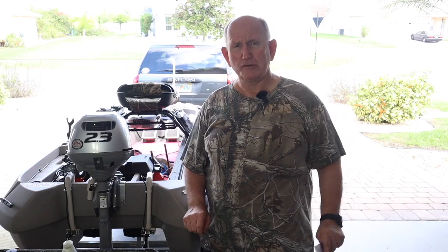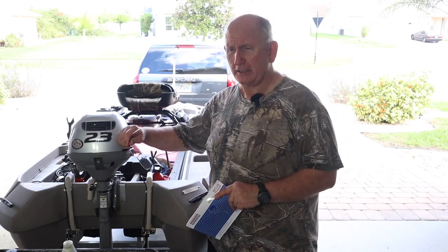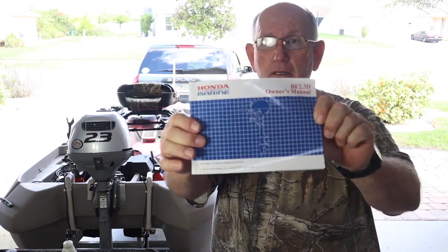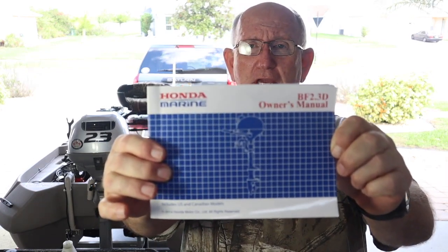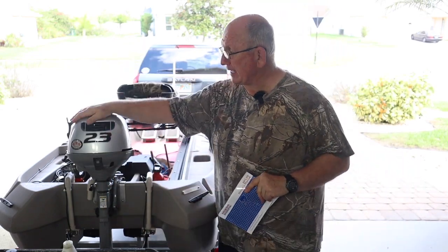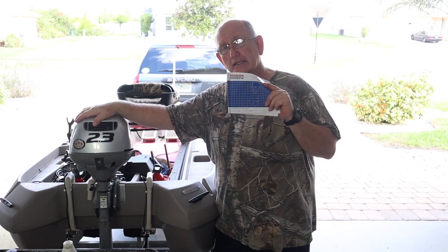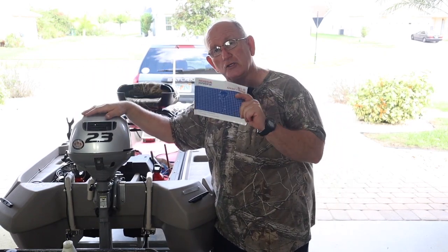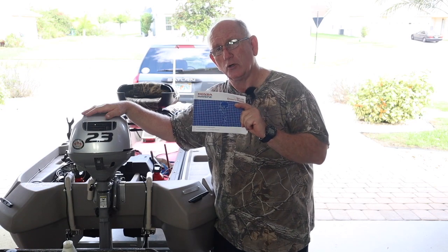Now, what is the most important thing that you need to do this maintenance on this motor? This manual. That manual came with the twin troller — Honda 2.3, at least mine. So if you bought a different motor you'd have a different manual, but you still need the manual in order to know what to do.